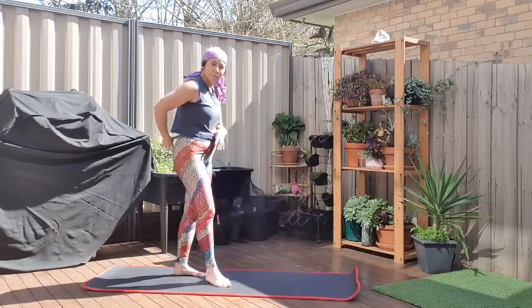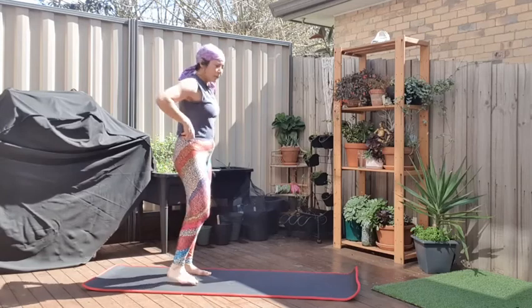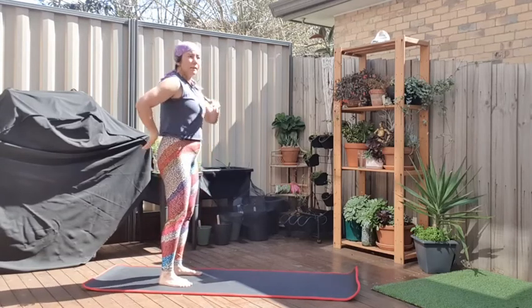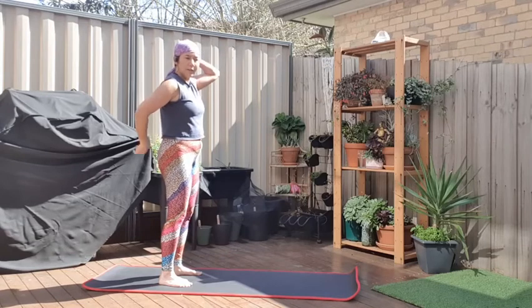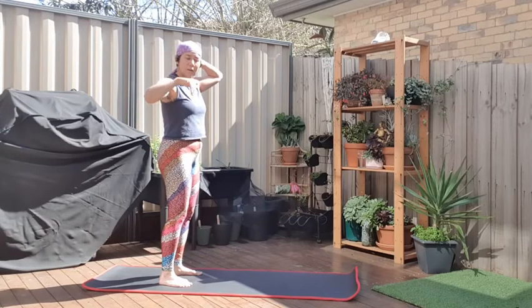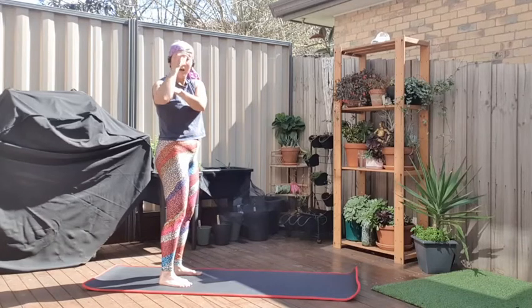We're going to do a roll down, which is going to engage the spine. Imagine that you have a wall behind your back, and you're trying to roll from the top of your head down to the base of your spine against that wall — rolling them down one vertebra at a time, then rolling back up again from the base of the spine.